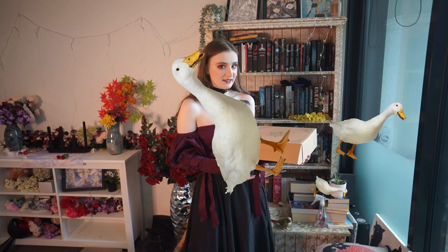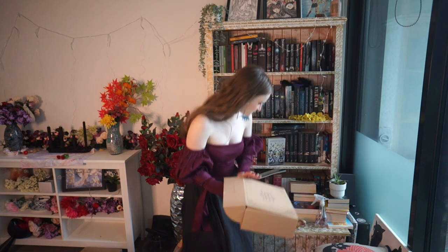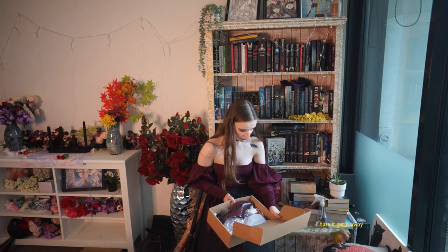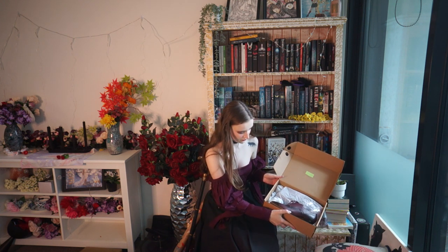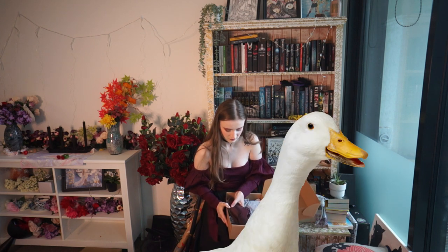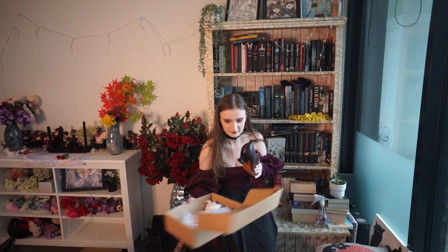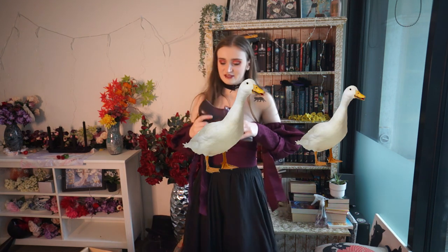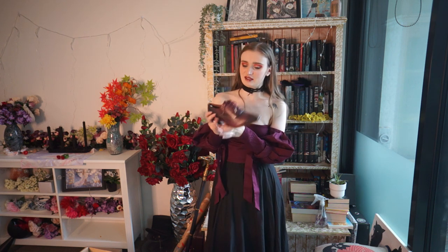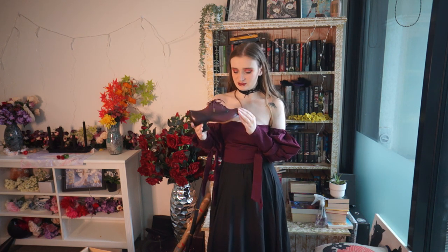All right let's open them up. Lucy, what's in here? A shoe! So they are very very similar style of shoe to the Bernadette's, except the laces are very different and of course the style of the leather is different.